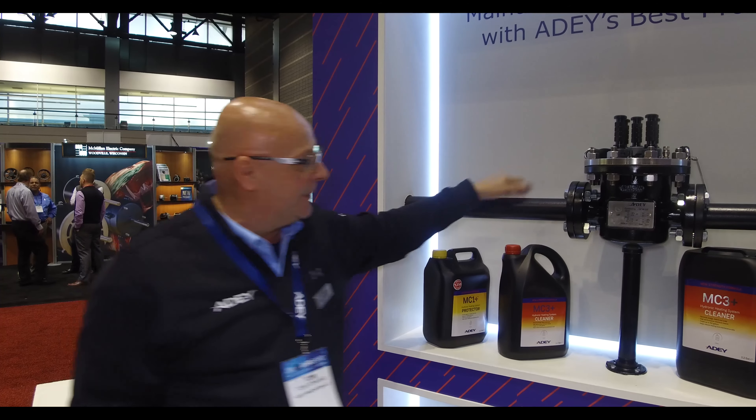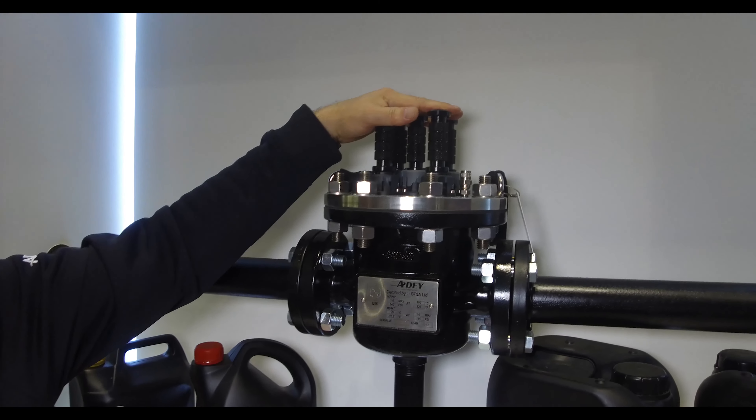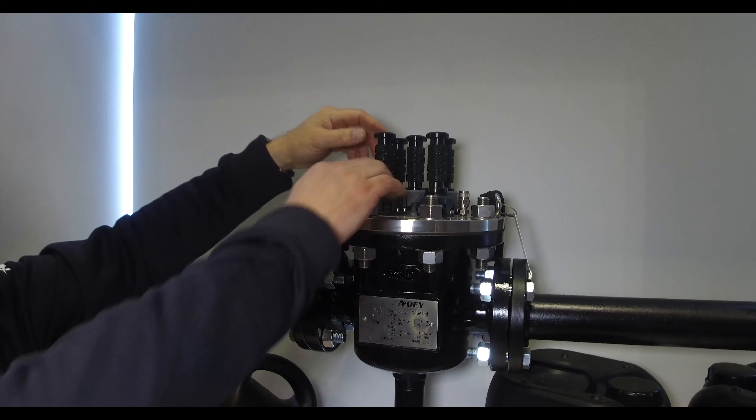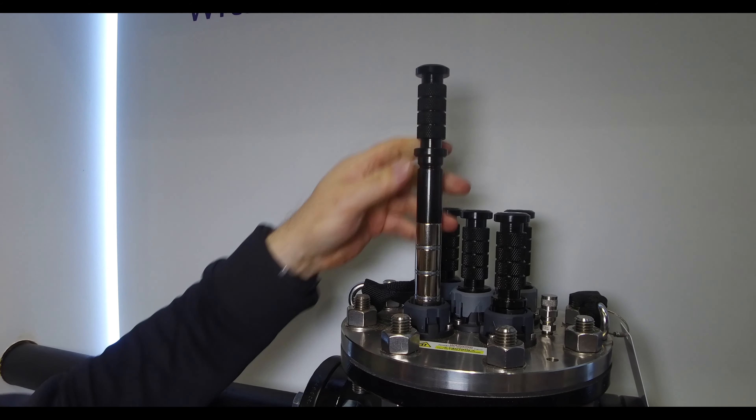How does it work? In this particular case, this is a two-inch unit. It has five individual magnets that are removable, and as you can see, if I lift this collar and slide the magnet up, it then locks into place.